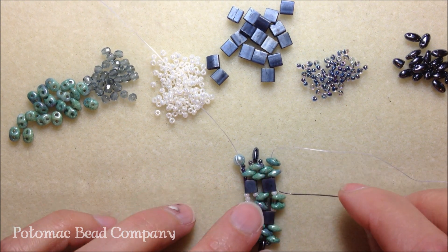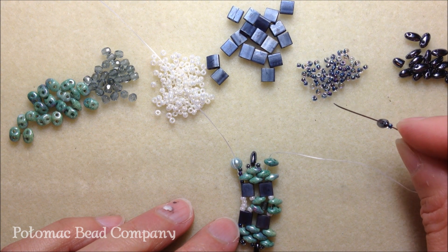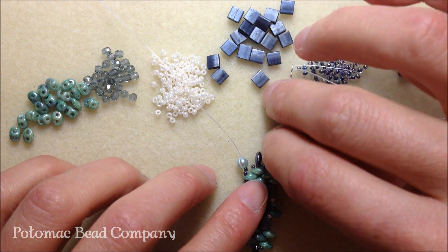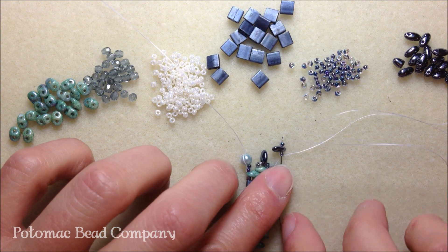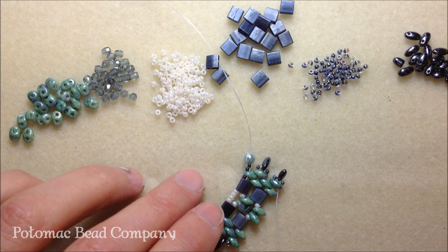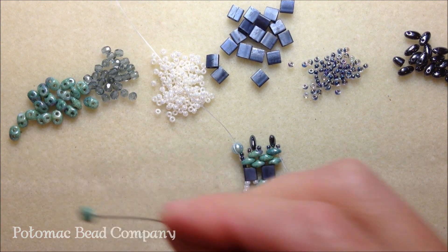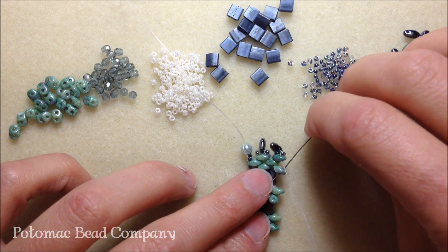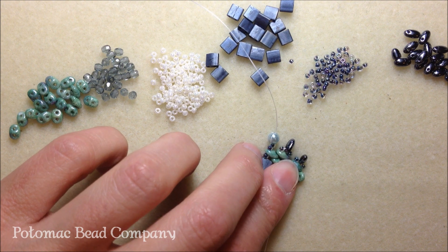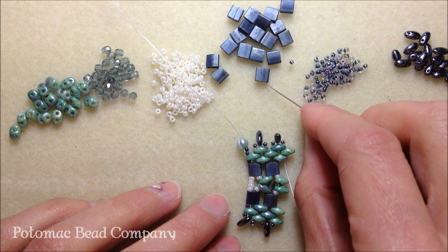Now we're ready for our embellishment — our 11-0 in the blue purple, our Rizzo bead, and another 11-0. Then you're going to take your needle back down through that super duo you just added and pull nice and tight. Then we're ready to add another super duo, and after that we're going to add a tila bead.